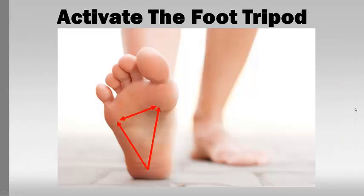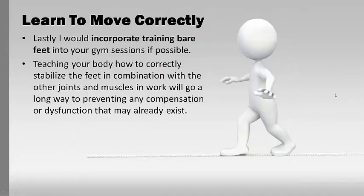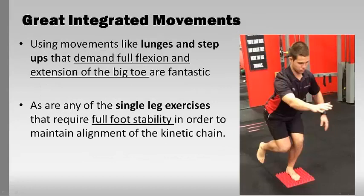Activate the foot tripod — there's a link in the description below. This is a great concept from Dr. Evan Osar. It's a great way to practice putting foot stability into play for bigger movements — teaching the body how to stabilize the feet so the other joints and muscles can work, and then showing the body a better way of moving. Lunges and step-ups are great because they demand full flexion and extension of the big toe. Squats and deadlifts are great exercises but don't demand a lot from the toe. Single-leg work demands full foot stability. Start in a lunge, come up into single-leg stance, and the same with a step-up — great tools for maintaining structural alignment of the ankle, knee, and hip.